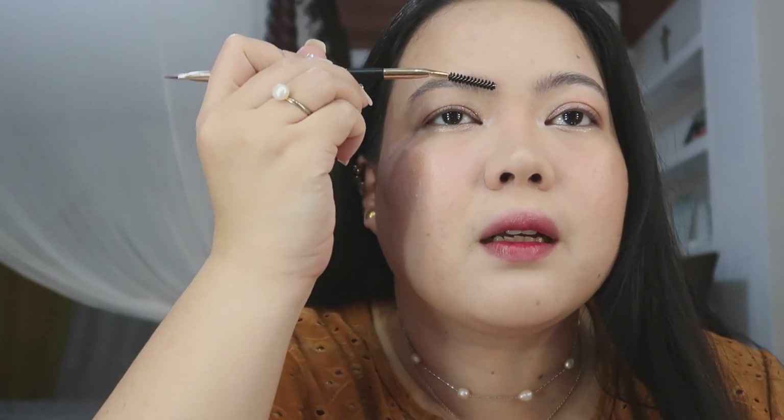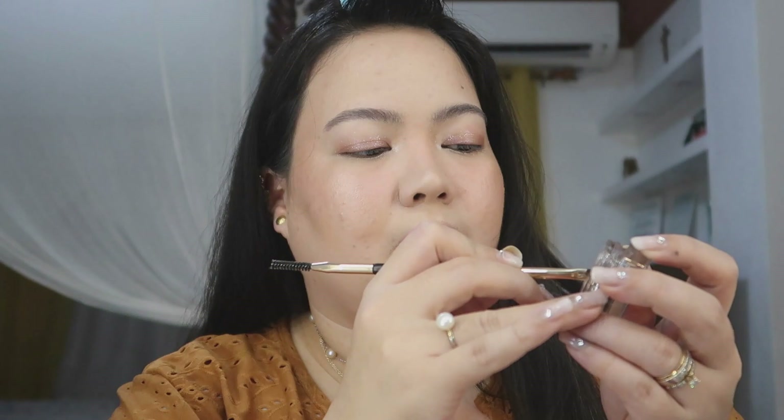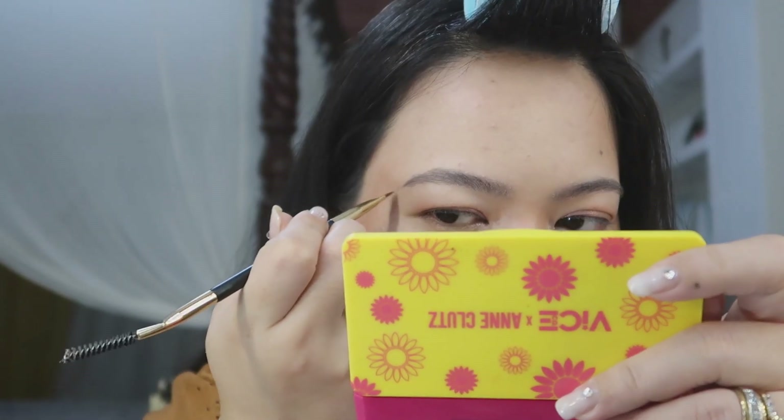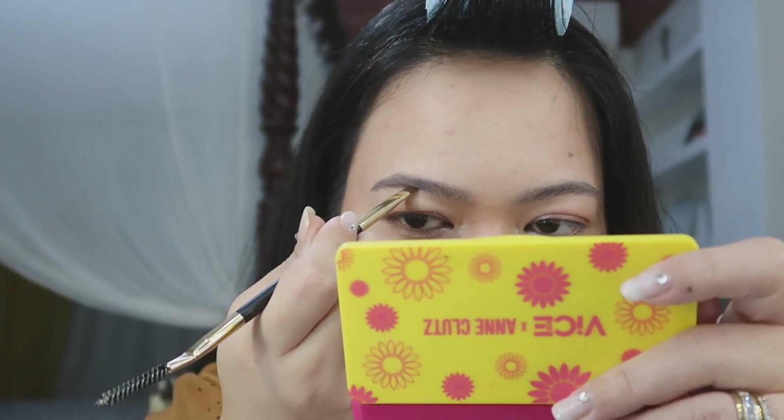I'll brush my brows first. The spoolie is okay — hindi masakit sa kilay, hindi masakit sa skin. I'll pick up just a little bit of product. Good color payoff!